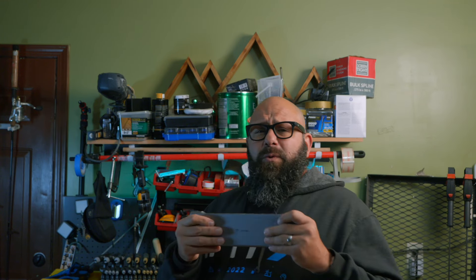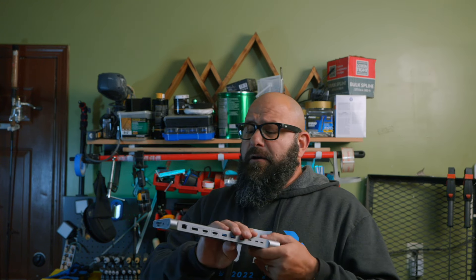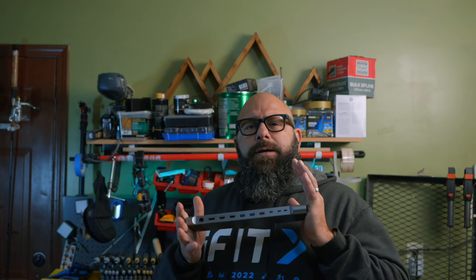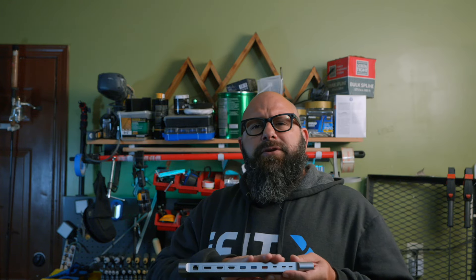When it comes to build quality: good, solid build quality, just like all the products they've ever sent me to test. This video is sponsored by Tubinwan. They're not providing any compensation, but they did provide the product free for me to test, and as usual it's based off of my opinion, not anything that they've told me.